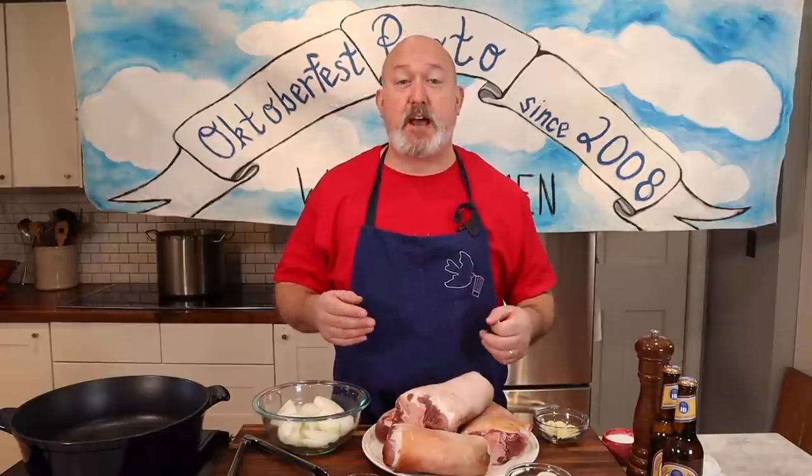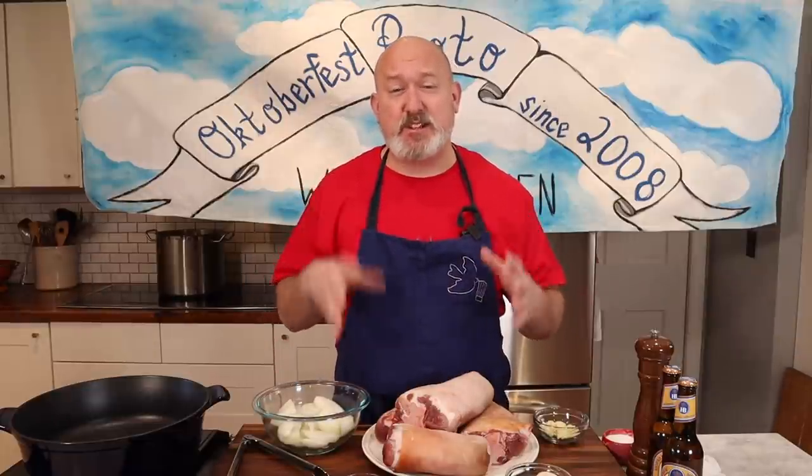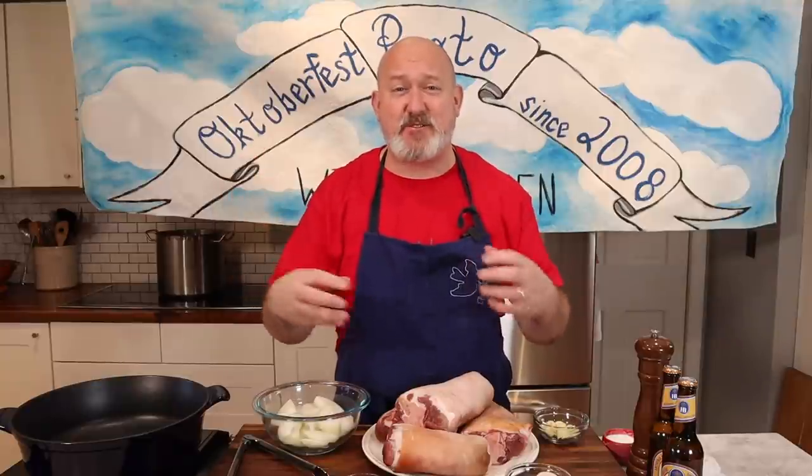A Schweinshaxe is a roasted pork shank that's usually served at Oktoberfest. When I do Oktoberfest at my house, it's about 40, 50, sometimes 60 people. So I don't usually get these shanks because one shank usually feeds one person. Normally what I do is get pork shoulder and cook it pretty much the same way. They're delicious — they have crispy skin, nice tender interior, and nothing goes better with beer than crispy pork skin and tender meat.